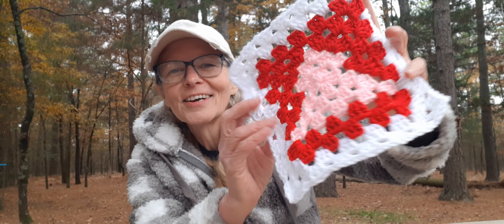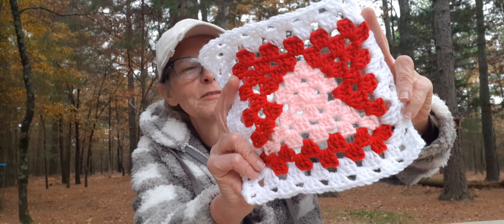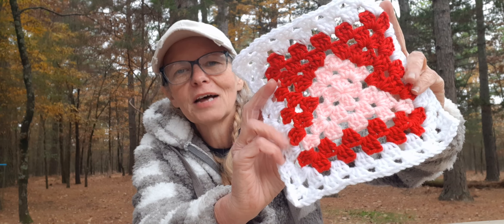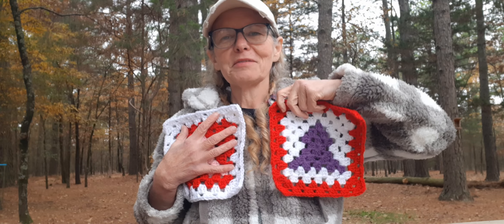This is the color that he picked for us last night, so I think it turned out really pretty. I was teasing him, telling him I think you're doing Valentine colors! So this will be the first one, and then this one will be the next one.